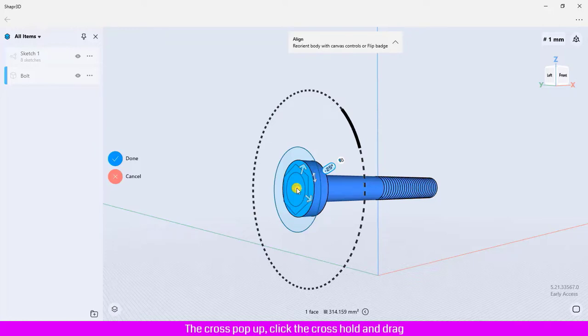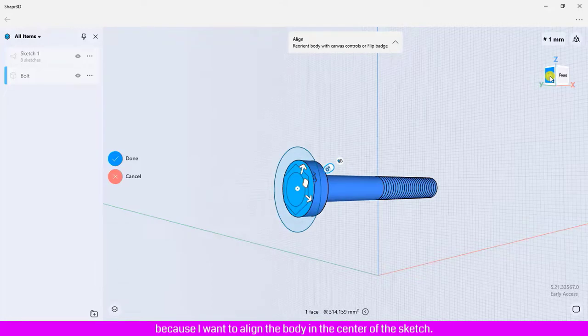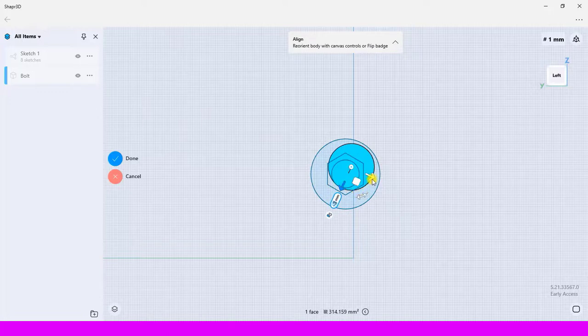You can change the pivot point of the body by placing the mouse on the pivot point — crosses will pop up. Click the cross, hold, and drag to set up the new pivot point. Because I want to align the body to the center of the sketch, I have to define the pivot point at the center of the bolt, then move the bolt to snap to the center point of the sketch.